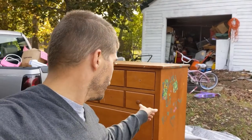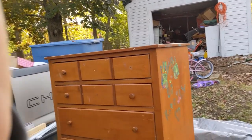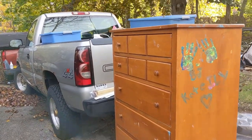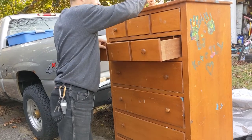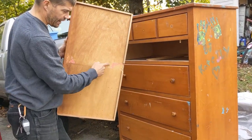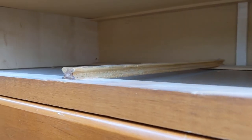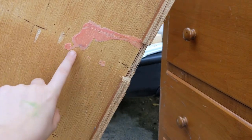Hey guys, welcome to Homesteading with the Heberts. Today what we're gonna do is we're gonna go ahead and convert or renew this dresser. Here's the dresser that we got — we got this relatively cheaply. One of the problems we have is the drawers are pretty much falling out. The dresser had rails it was supposed to glide on, but the rail came off, so we're gonna have to fix that and also recolor it. You can see the pink on it — I think that was the glue.